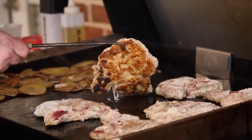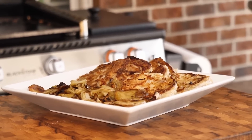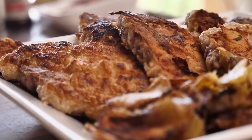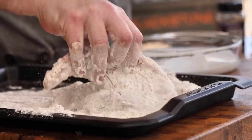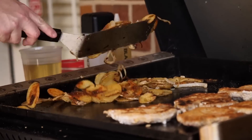Hey, welcome back to the set y'all. Today we'll do some fried pork chops and taters on the Blackstone Griddle. It's gonna take you back to my childhood growing up where we had this every week no matter what. I'm gonna show you the beautiful breading that we use to bread these pork chops in, and these taters are super simple but oh so delicious.